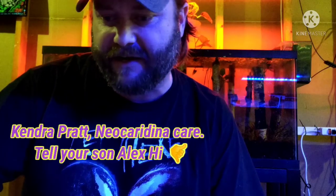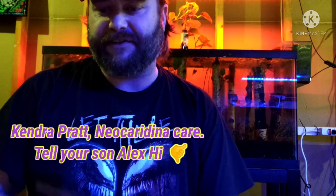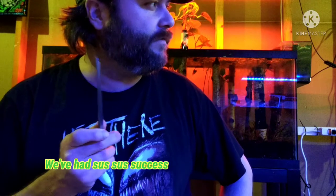Shoutout to Kendra Pratt — my son Alex and I are going to do a video on Neocaridinas. We have hundreds of blue dreams and black rilis, and some other awesome shrimp that we've had success with over the past year.